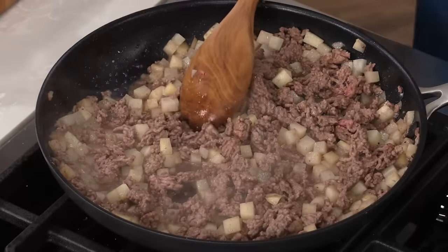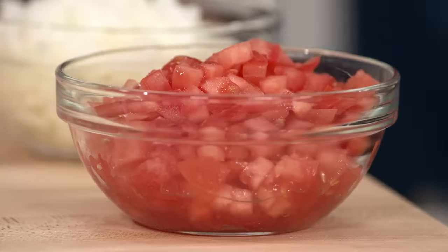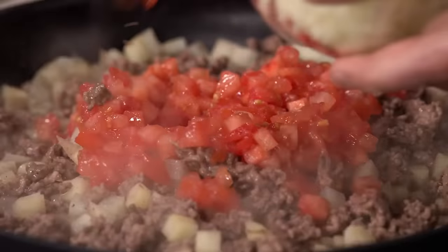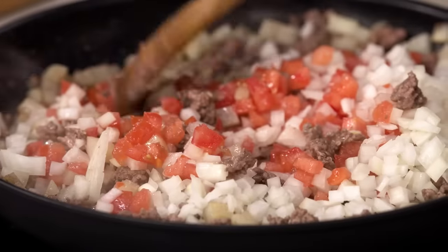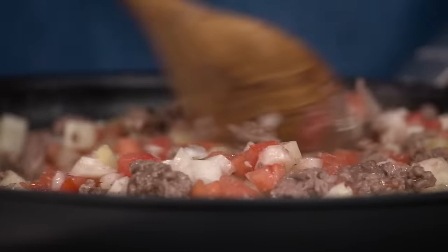It's been about eight minutes and the meat is no longer pink. To complete our picadillo, we're going to add one chopped tomato and one chopped onion, and continue to cook for another five minutes until the tomatoes and onion are softened. Take care to break up the meat as you cook so you don't get big meatballs in your gordita.